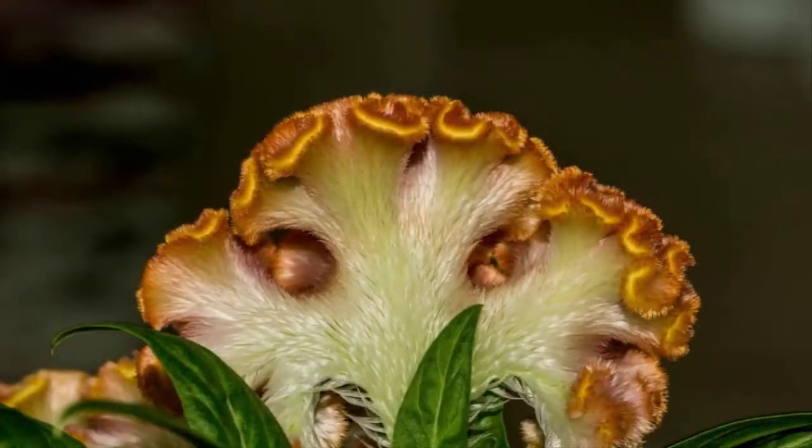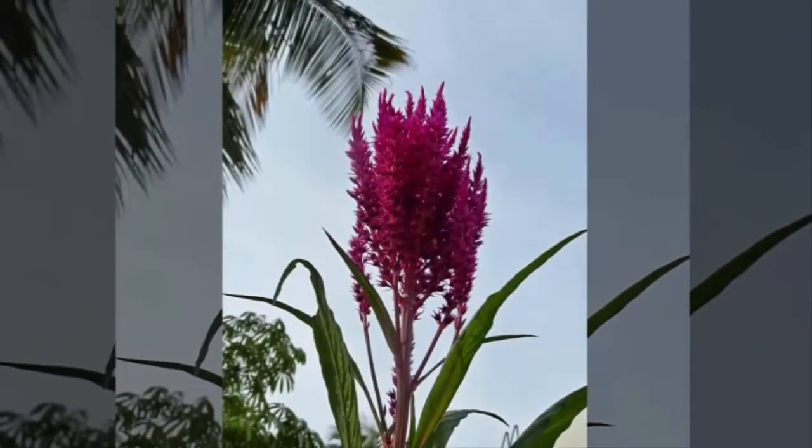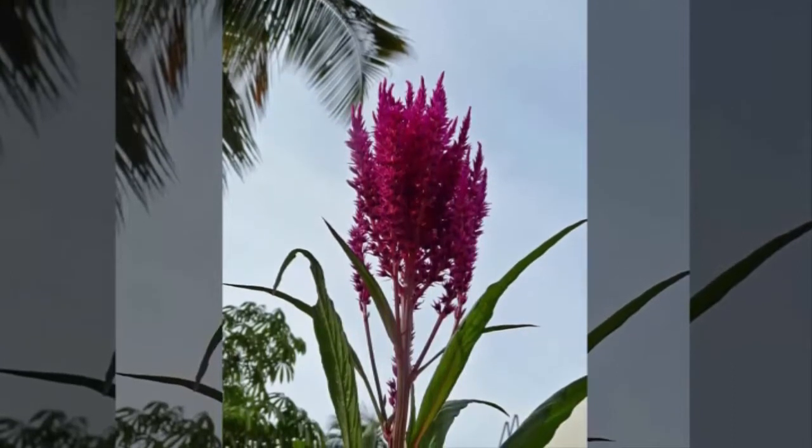If you want to do this cockscomb flower planting, here is how to plant and cultivate the flower. Growing this flower is very easy — here's how.